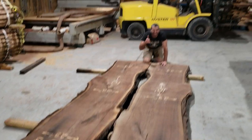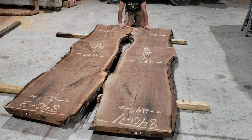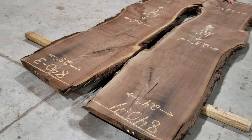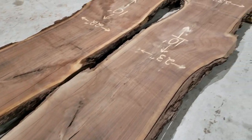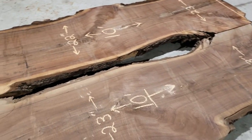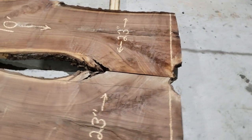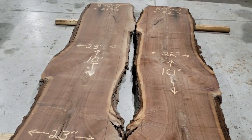Hey, what's up everybody, this is Brent and Devin, Texas Urban Sawmill, Refined Elements. We just got these slabs in and holy crap, look at the figure in these things. These are some of those walnut slabs where you just wait for the right client and say, look, this is what we want to do with these pieces, just to do justice to them.